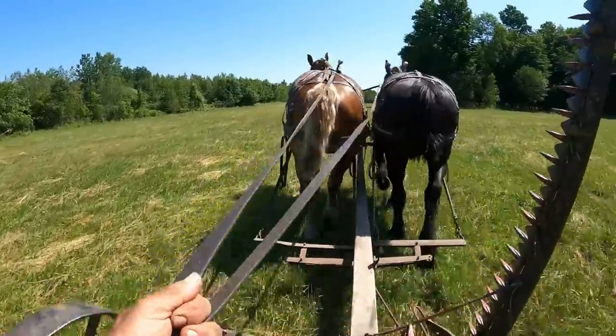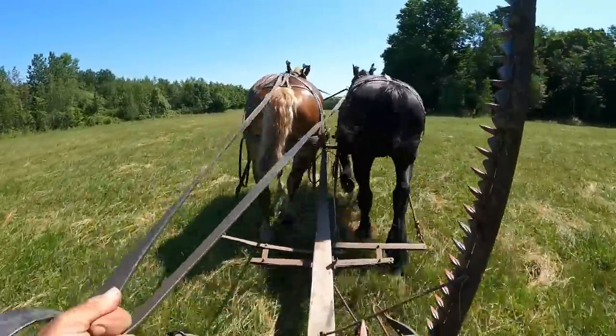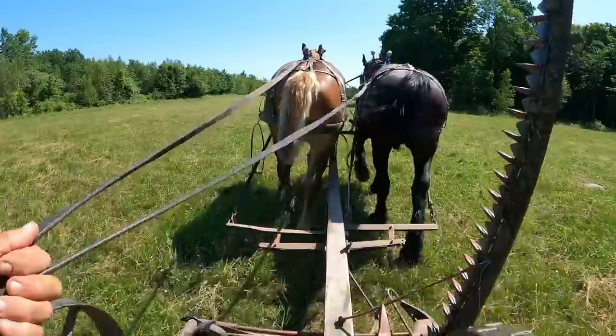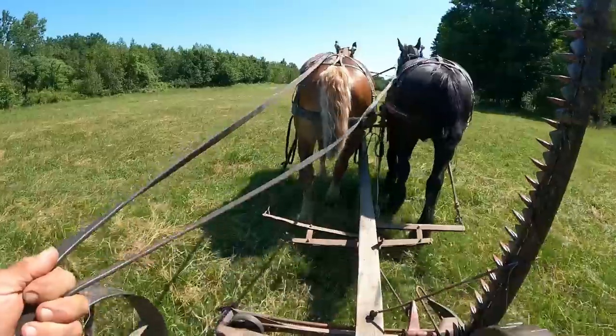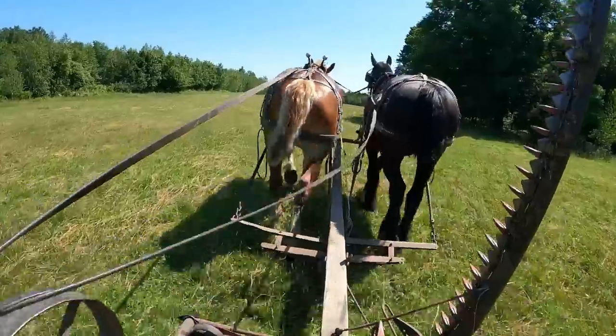As we're walking up through the field, they are walking really nicely side by side most of the time. Any horses, when you're walking like this, if you're watching the evener continually, you'll notice that it's just never perfectly even, and that's okay.